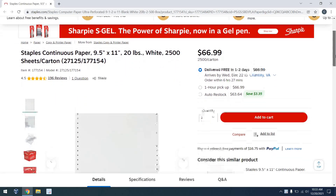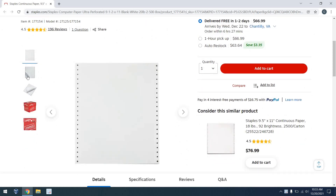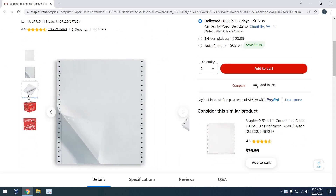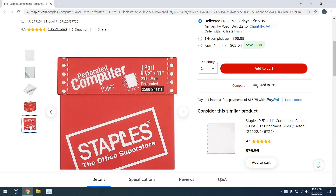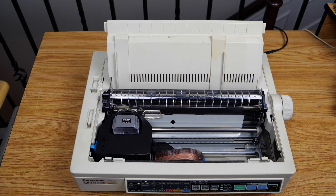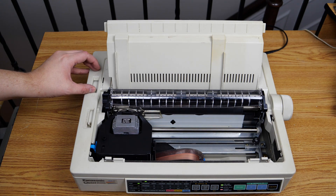So that begs the question: can you still buy paper for this printer? The answer is yes, and you can even get it delivered free in one to two days. Staples does carry it. And here we have the printer ready for single sheet mode.